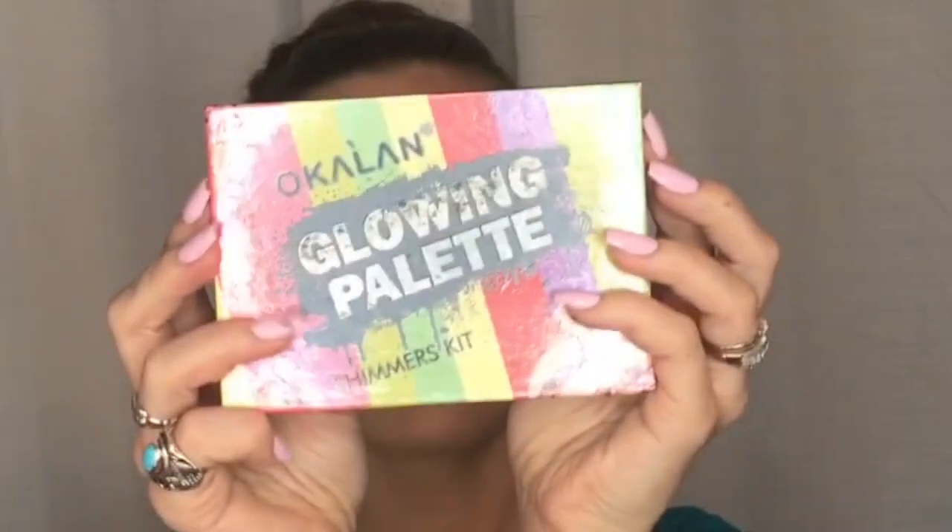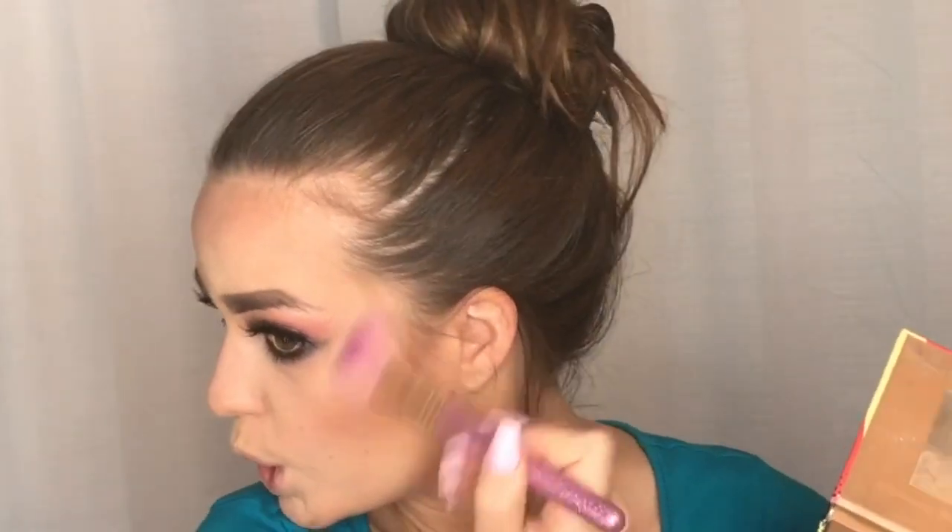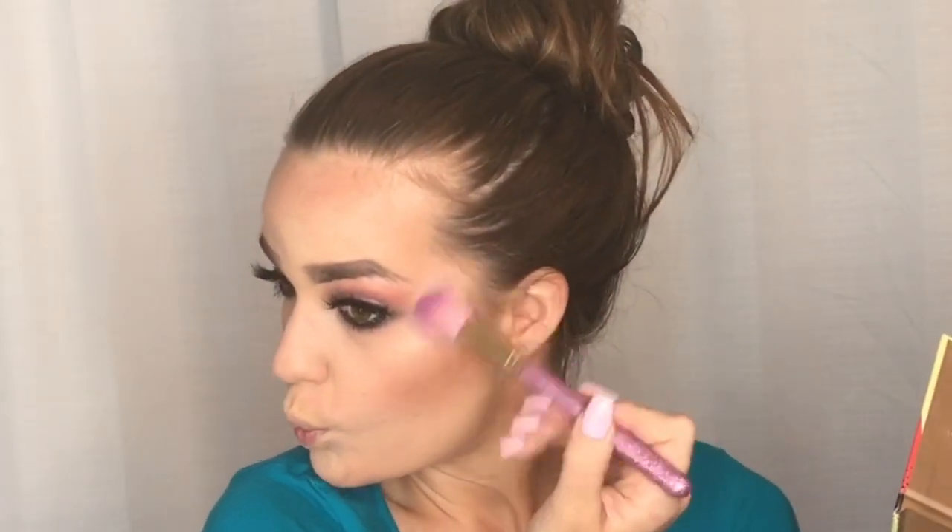For highlight I'm using the Okalan Glowing Palette — I got this off the Hush app so it was super cheap and I really like it. If you want a super cheap but nice highlight you could totally check this brand out. Hush is a little hit or miss because some stuff isn't good quality, but this highlight was good.